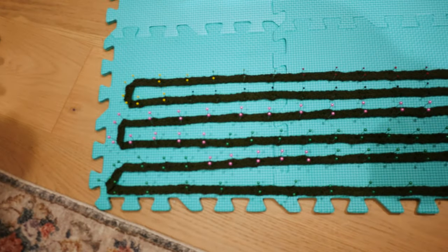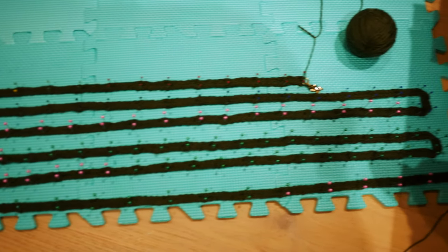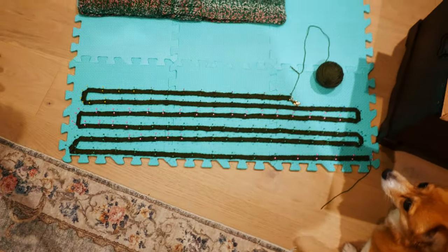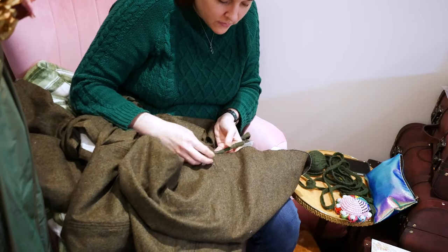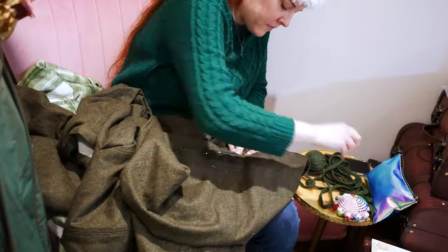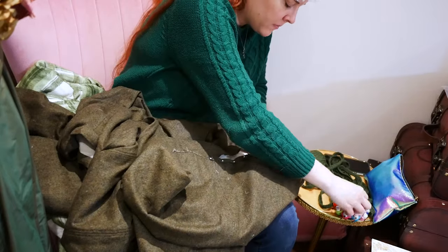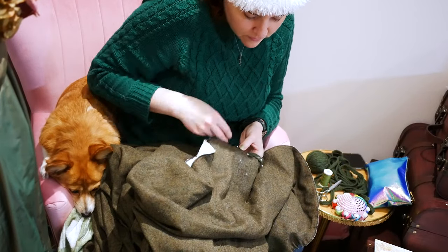I got the tape wet and pinned it to block, keeping the end open as I wasn't sure if I had enough. Sure enough, I had to knit about another foot at the end. Once dry, I pinned the tape all along the edge of the hem. I hand sew along the edge using matching thread about a quarter inch up.